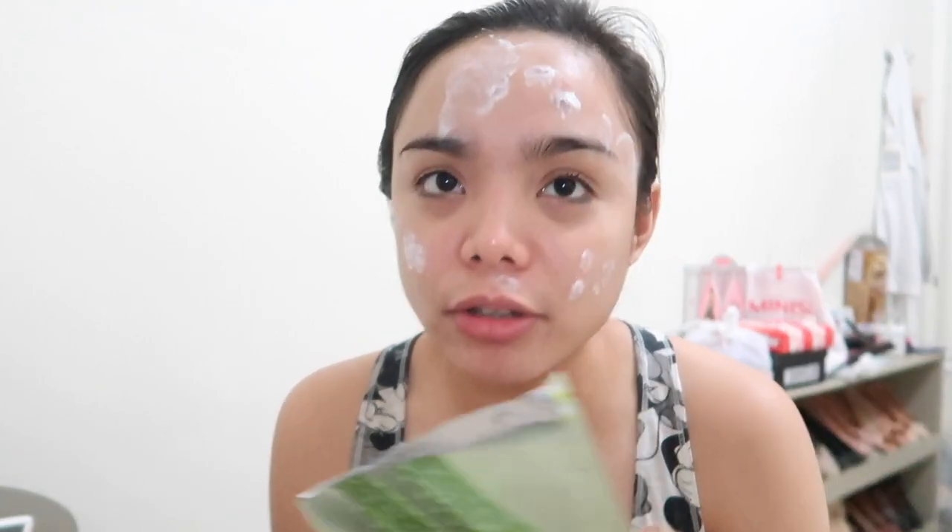I have blemishes to avoid, but this one right here is the big one. The rest are pimple marks where I apply cream to remove dark spots on my face. Kasi yung cream is also a whitening cream that removes dark spots. Anyway, let's start.